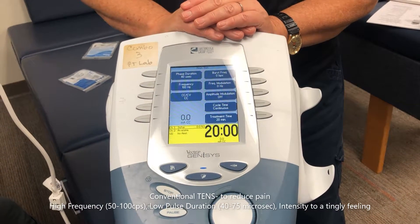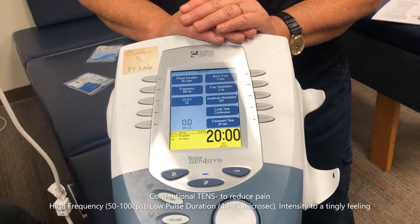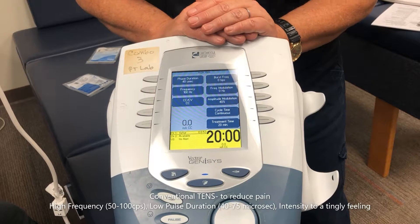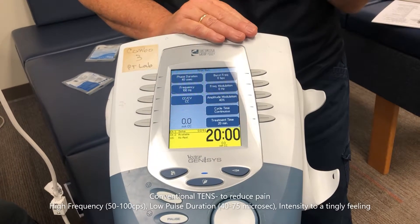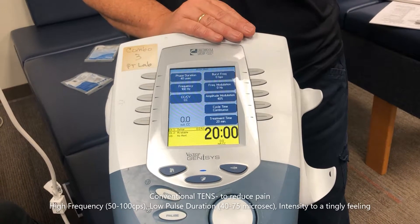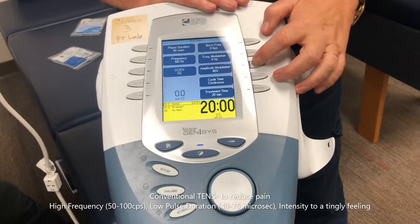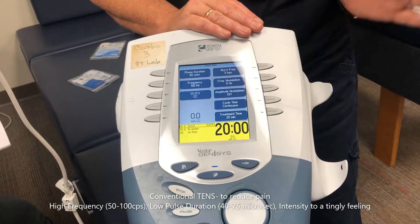Amplitude modulation — you learned that from medium frequency. Basically, you set the intensity and it cycles up and down so your body doesn't adapt to it. I'll leave that off for now.